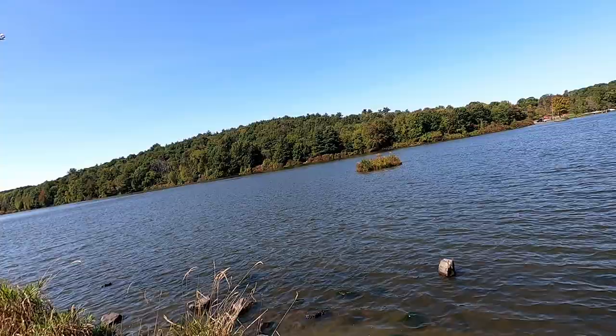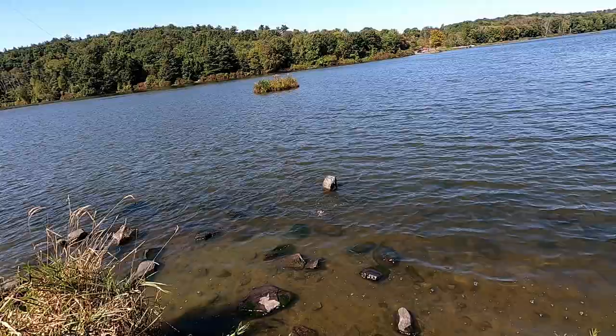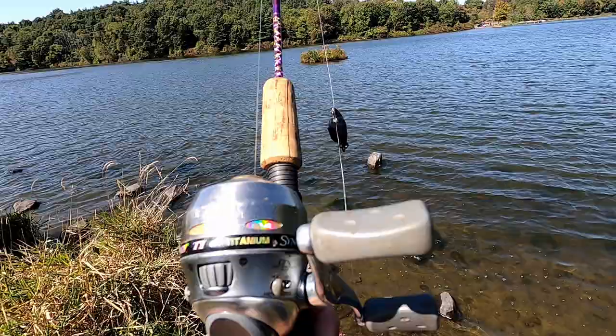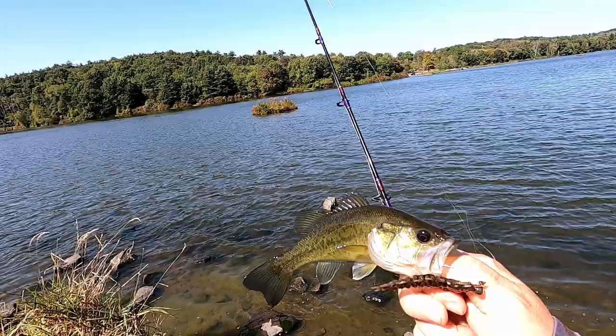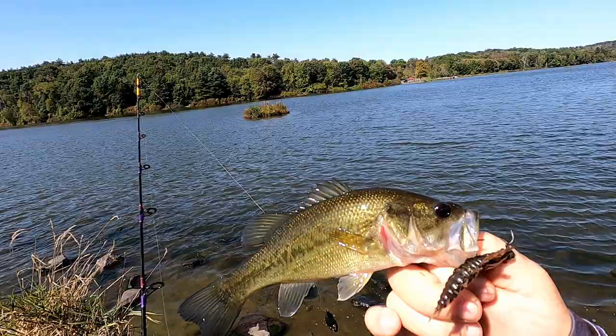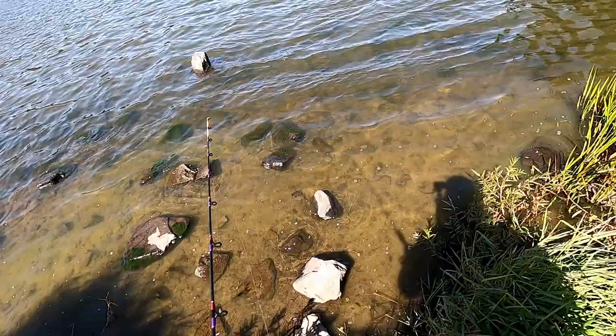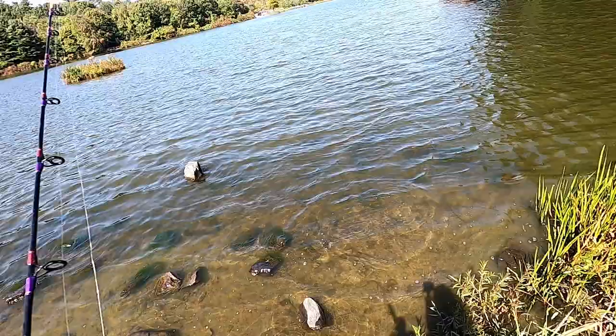There we go! Well, not bad — little fish on a little pole. Not bad. It's only been out a couple minutes too. Let's let this guy go. I'm going to try and do that as gently as possible from here, give him a little bit of distance. There we go. Nice.